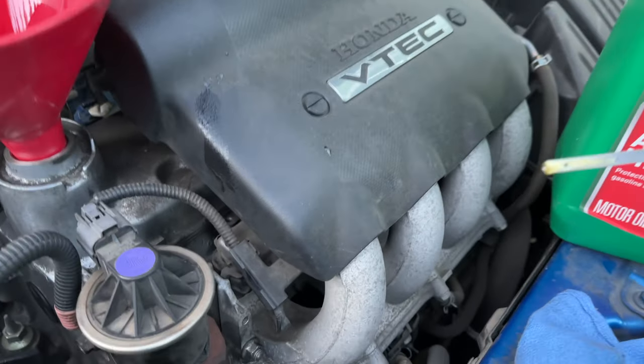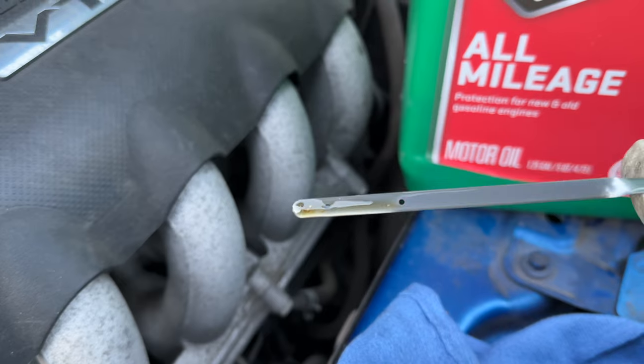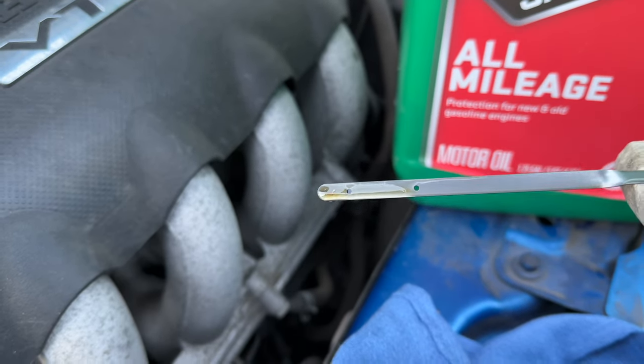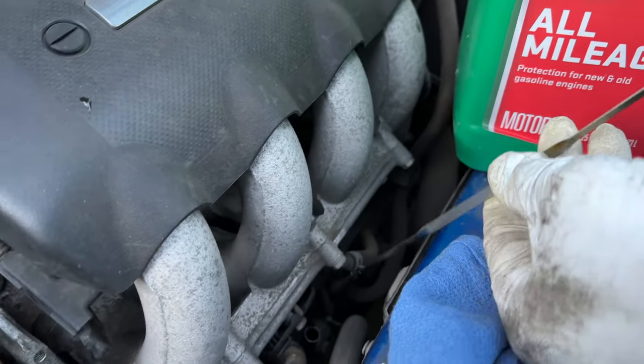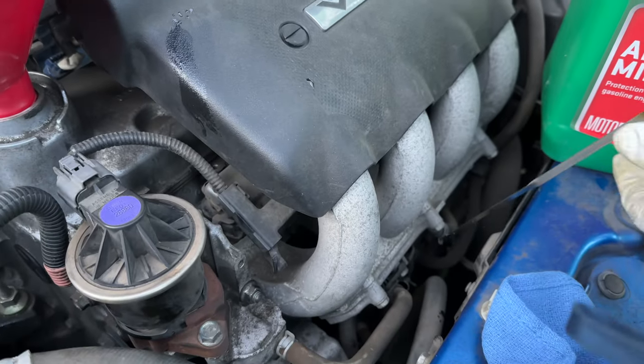The dipstick is all the way in — if you look right there, I am directly at the top of the second hash bar. Nice and clean. I do my oil changes on this car when I hit 50 to 60 percent oil life, which is roughly every 3,000 miles. The car says it'll go 5,000 to 7,500, but for a car with 160,000 miles, you just saw how clean the dipstick came out — there's no engine oil burn in this car.